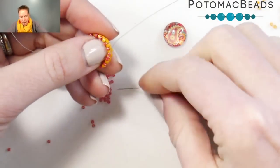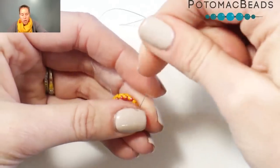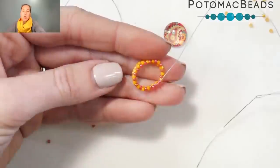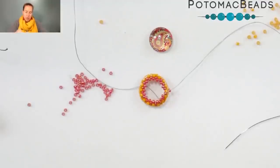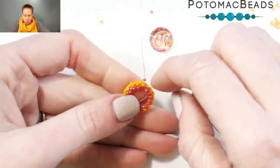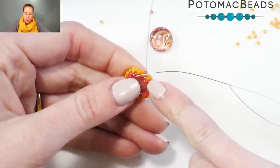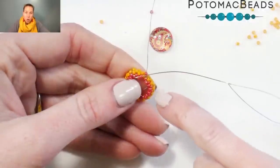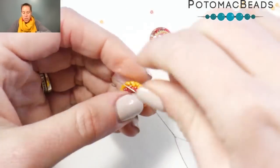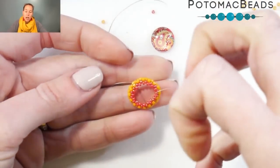Now we're going to add another row of 15s: take another 15-0 and sew into the next 15-0 that's on our peyote loop. So 16 more 15-0s get added — adding on a 15-0, sewing through the 15-0 that's already there. As you go around, it's going to get even smaller. Keep a little tension on there to really pull those 15-0s in towards the center of that delica loop. Give a nice tight pull, and you can see that's already cinched it up and made it smaller.